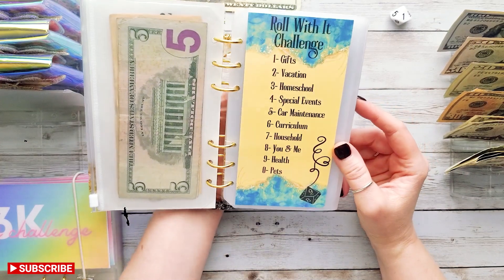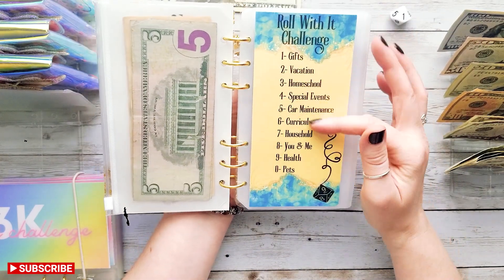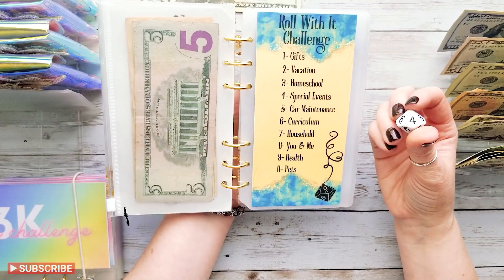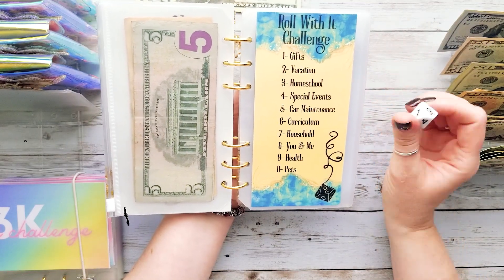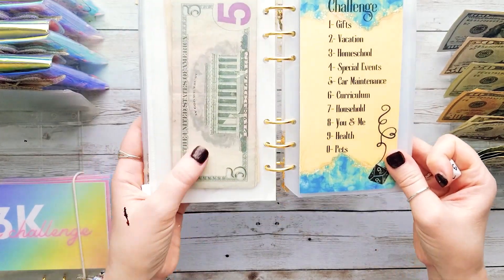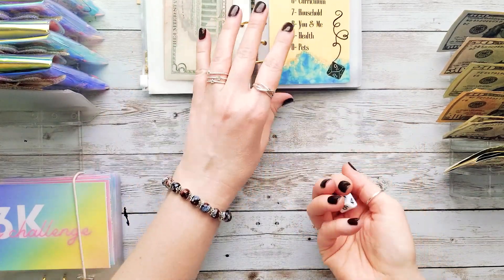Basically, to do a Roll With It challenge you have to have some preset sinking funds. These are the ones I chose, and each one corresponds to a number. We'll roll, and wherever we land is what that money is going to go into — just a fun way to add a little more to one of these sinking funds. Let's roll and see what we get!